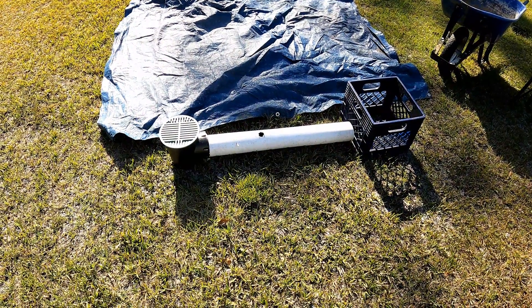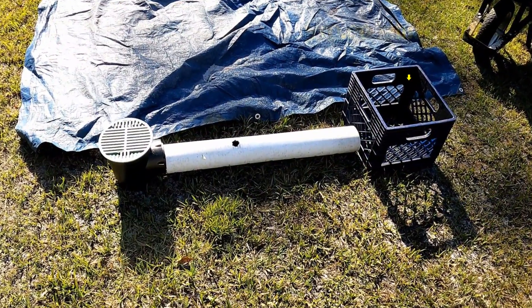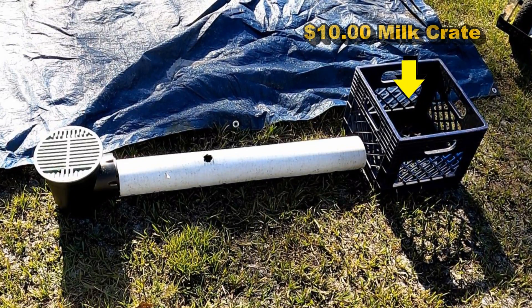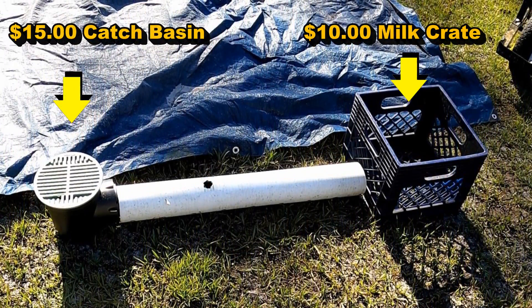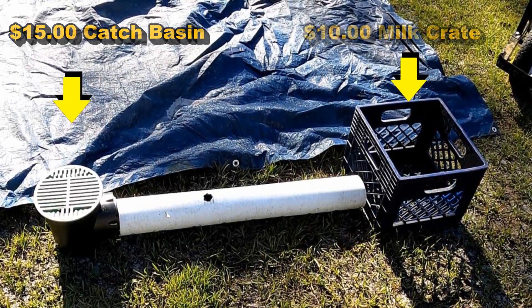This is how we set this up. You can see we're using a milk crate — you can get that from Home Depot or Lowe's for about $10. You need a piece of solid pipe and a catch basin, which is a $15 catch basin.